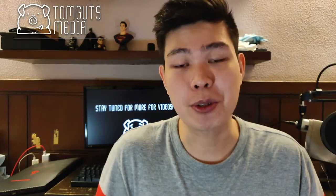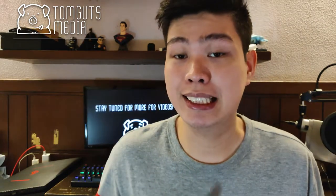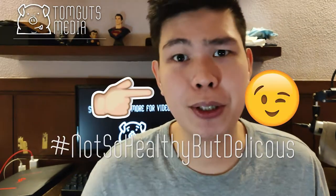What's up guys? This is Andrew from Tom Goods Media and on today's episode, we're going to make a ginisang sayote. I just thought I'd start a series of hashtag team healthy but not really, for people who don't want to eat vegetables but want to transition into eating vegetables. So if you want to learn more about this recipe, make sure to watch the whole video and let's get started.